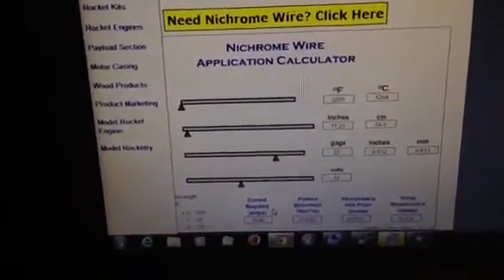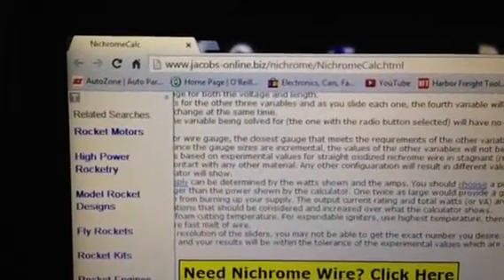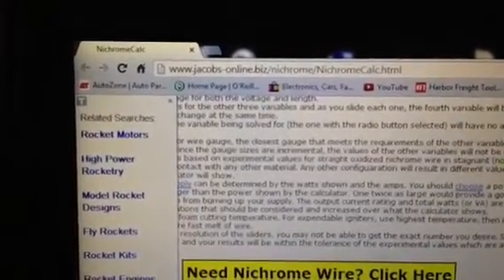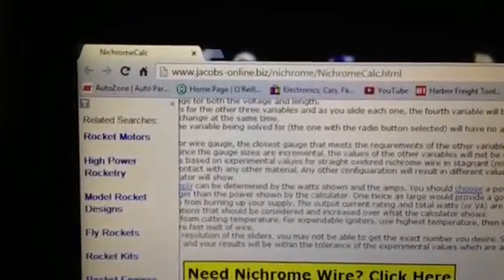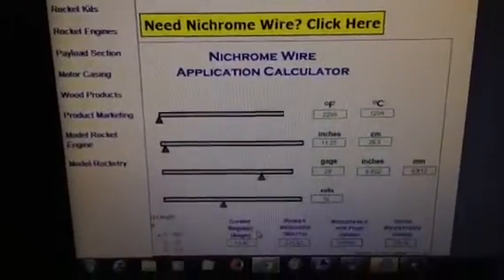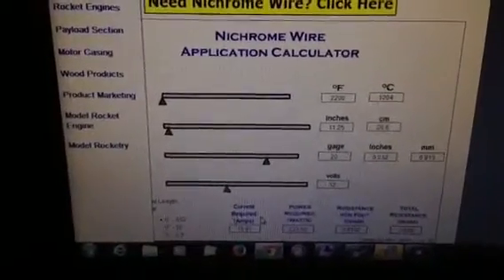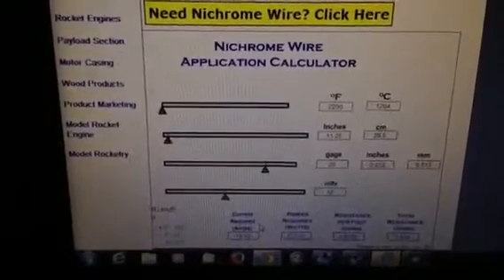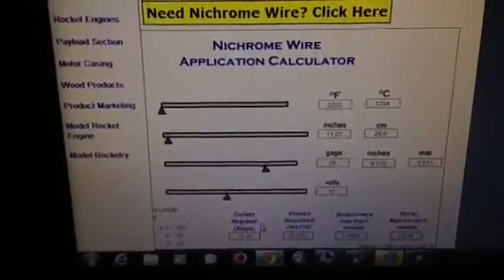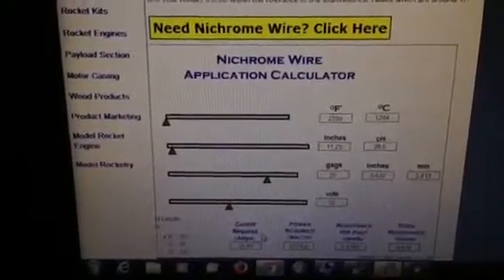I'm going to move up here so you can see the actual web address. Just do a Google search for 'nichrome calculator' or jacobsonline.biz and it should get you to where you need to be. I'm also going to post a little video right after this that shows my wick and everything smoking without it being in the machine. I hope that will help anybody who wants to build one of these. If not, post a question and I'll try to answer it. Hope this helps, and thank you very much.